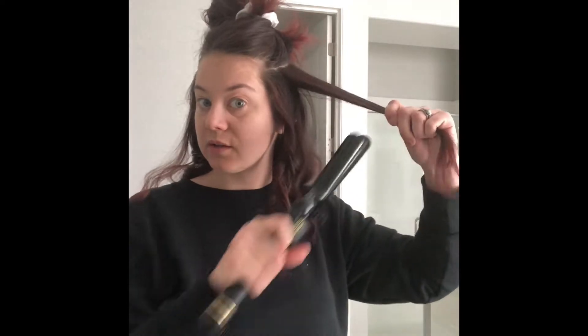Taking sections a couple inches and then curling everything backward. Notice I'm leaving some of the ends out because we don't want everything too curly. Taking larger sections, wrapping up, holding, and you can see my finger moving — I'm just lightly pumping it up and down to move the hair.